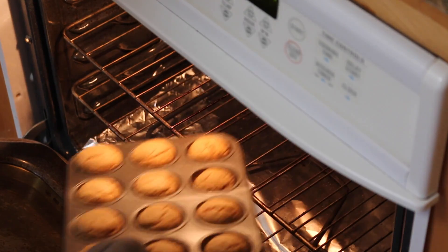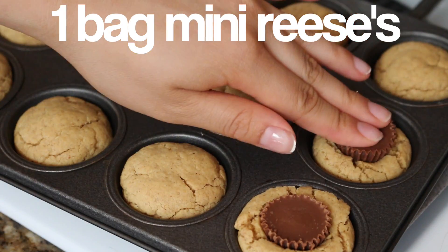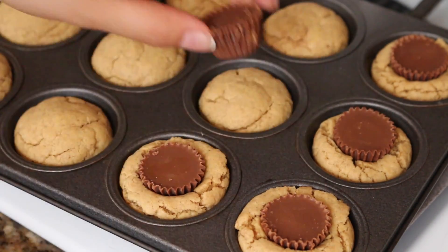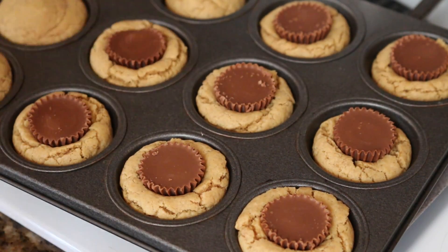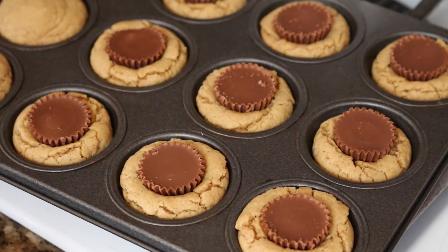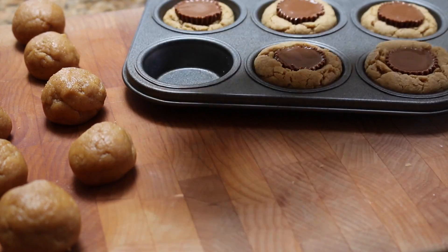I didn't film this part, but go ahead and freeze your mini Reese's before you insert them into the cookies. You want to press one mini Reese's cup into each cookie while the cookie is still hot. It's just easier when the Reese's are nice and cold, because that way they won't melt on you.